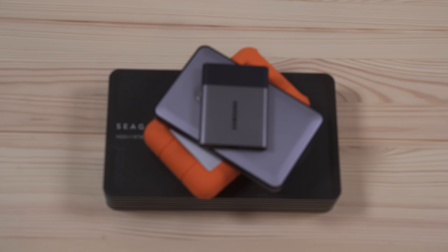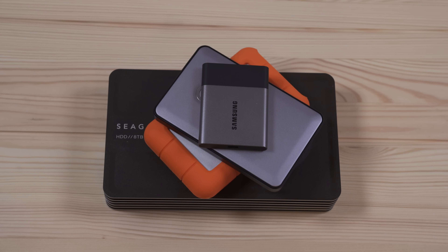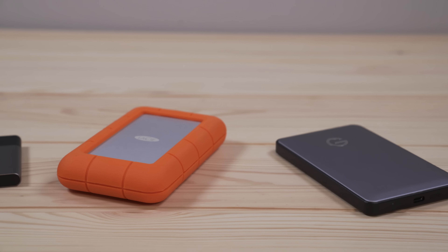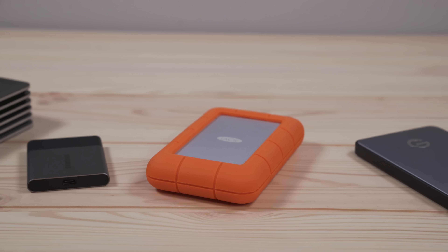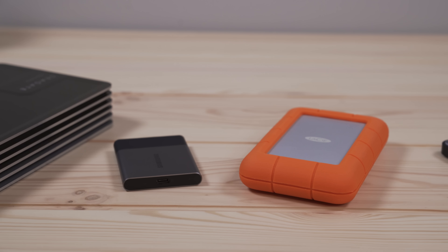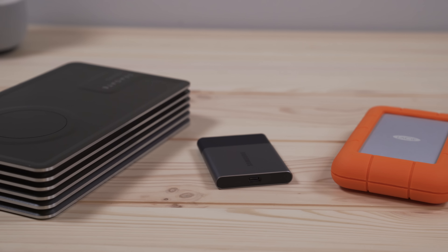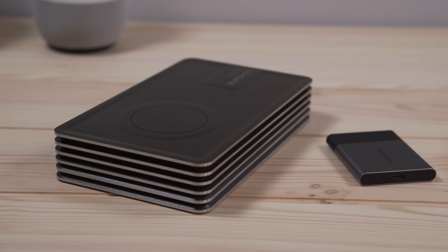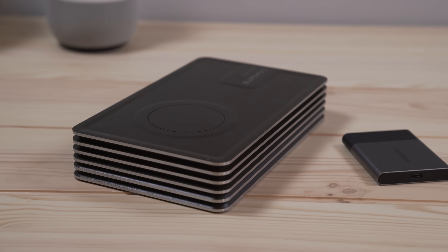So when I was looking for drives to start testing with the computer, I wanted to select a variety of different drives from different manufacturers. They also had to have one thing in common, which was that they were all bus powered. I thought it was important that all the drives were powered by USB-C and didn't require an external power adapter. I went with a G Drive, a LaCie, a Samsung, and a Seagate drive. I thought this is a good representation of some of the bigger players in the market and I thought all these drives brought something kind of unique and different to the table.